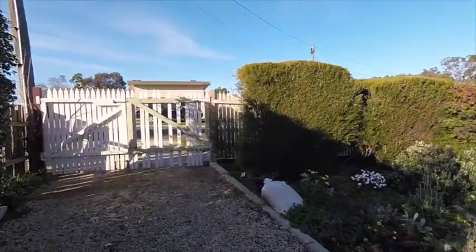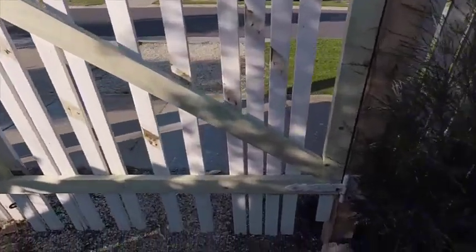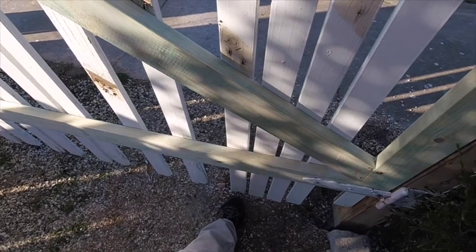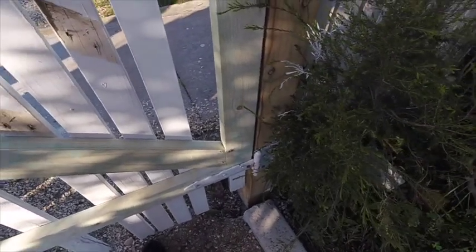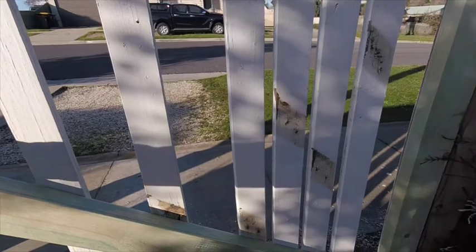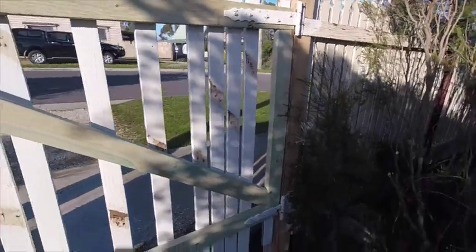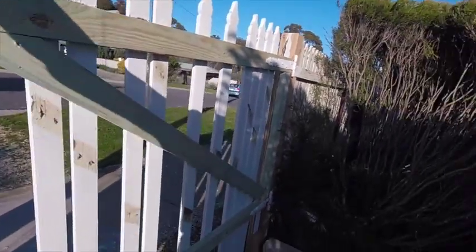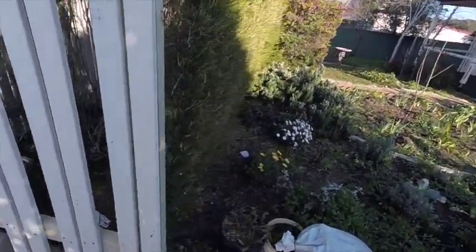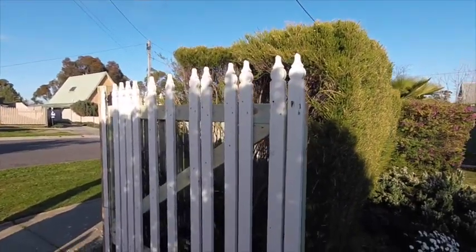I wanted to show you the gate repair. This is our driveway gate and the post was originally here - you can see there's a big difference there. I've got to get some more concrete and put it in there, then paint the post. We've got the replacement panels for here as well. Once that's done and repainted, we now have a gate that is wide enough to drive into the driveway and not take out the mirrors, as we have done a couple of times.